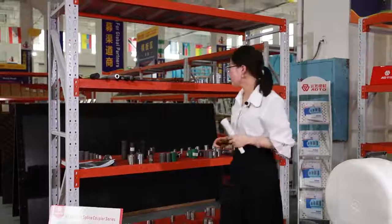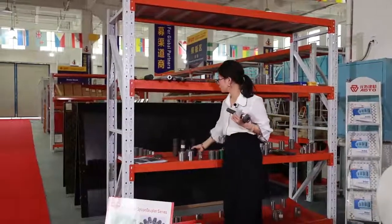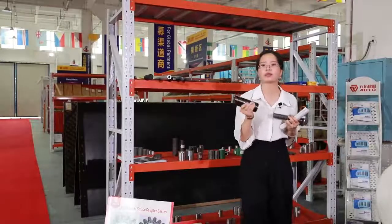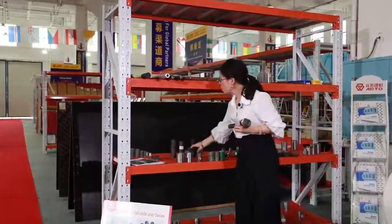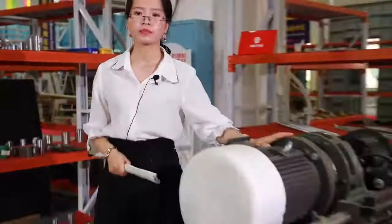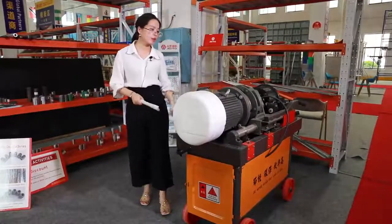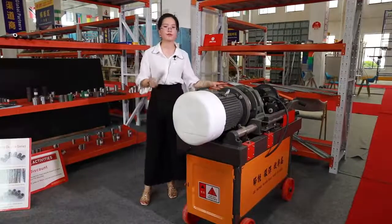We also do the aqua plan and new one-touch couplers. We also offer threading machines, upsetting machines, taper machines, and other machines. We have prepared 20 sets of threading machines for a flash sale.